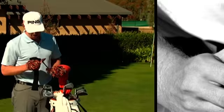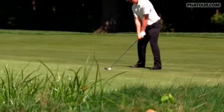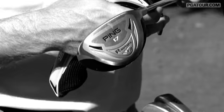This is my Ping G10 3-wood — we kind of open the face up. It's about 14 and a half degrees. I've been using this for a couple of years now. I'm not one to switch clubs, so when I find something I like, I keep it around.